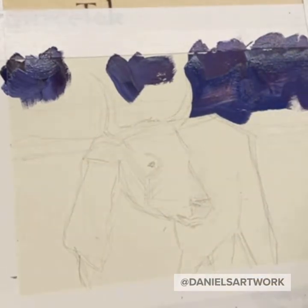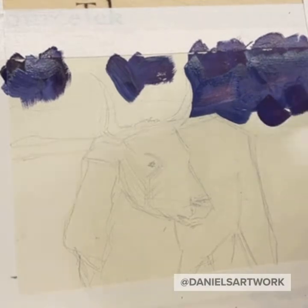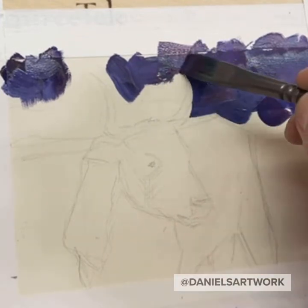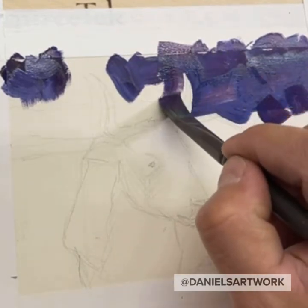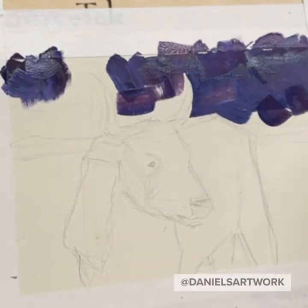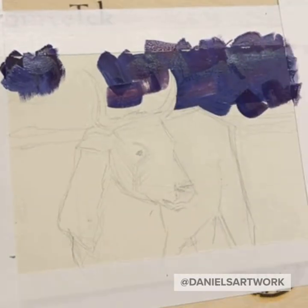I enjoy sending artwork in the mail — little postcards with sketches, or letters that have a little painting. The reason why I chose this cow to paint is because I really liked the angle of the horns and how they looked.